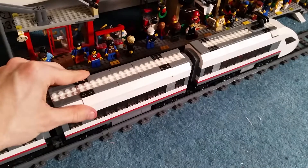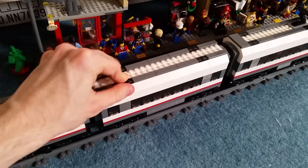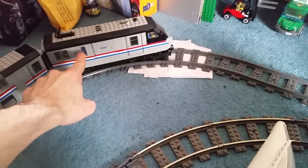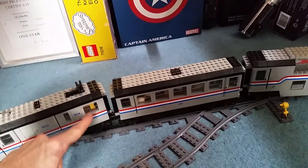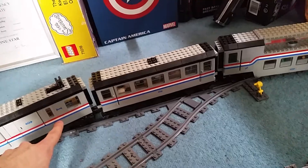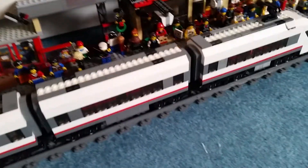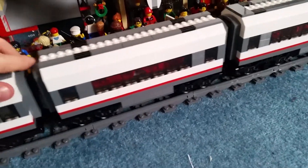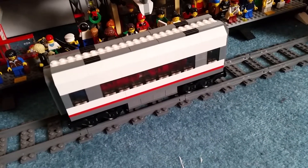I'll go back to the Metroliner — I'm going to bounce back between this set, the Metroliner, and the Horizon Express. Even in this older Metroliner set there are much more details. Like here, in this bit, there's a little cafe and there's a person ordering some food. If we go to the other end, there are two bunk beds — two people there sleeping. Where's that detail in here? They haven't done that. It's starting to get a bit lazy. This is why I didn't want to get the high-speed trains — there's nothing to them. It's really wasted potential.